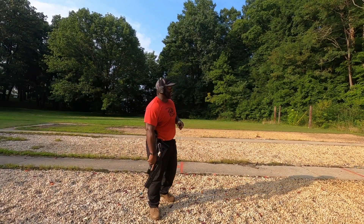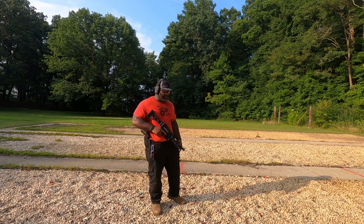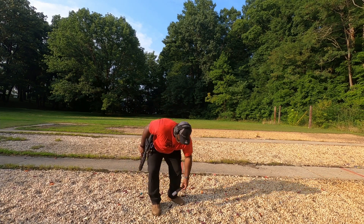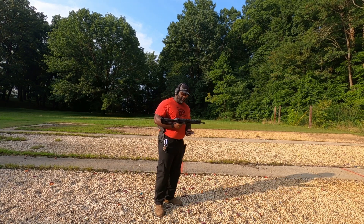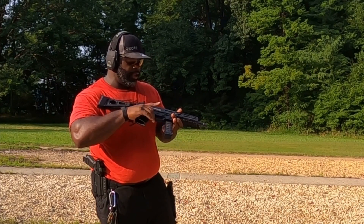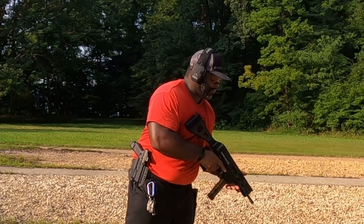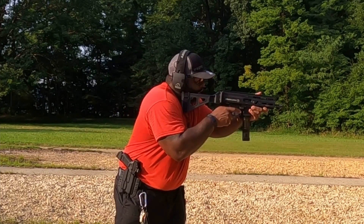We are out here at the range with the Stribog A3 from Grand Power. We're going to start at 15 yards then go out to 25. I've got two magazines loaded up. This is my first shot ever on this gun — straight out of the box. The mag wasn't going in at first, I may have overfilled it. I haven't fired it yet — let's see what it can do. I like these little sights.